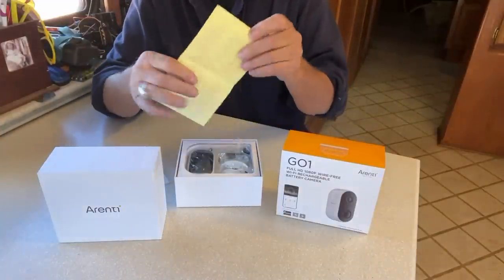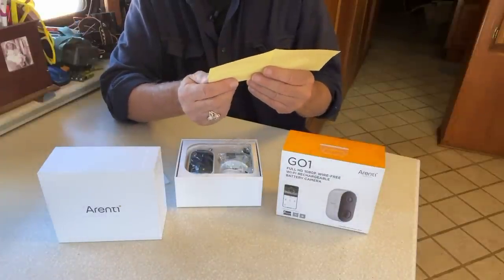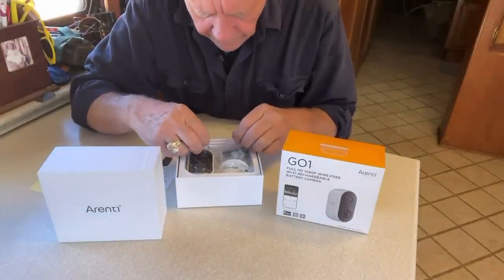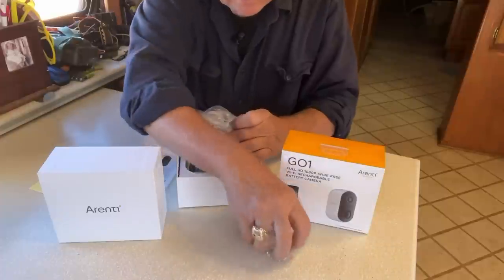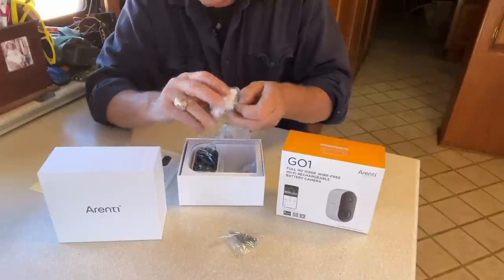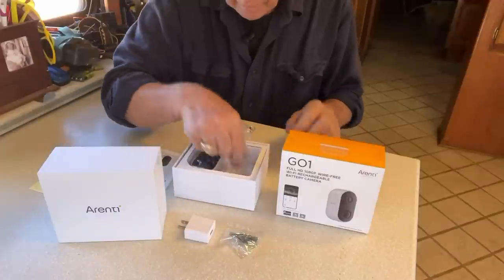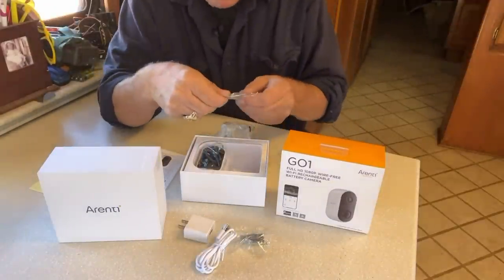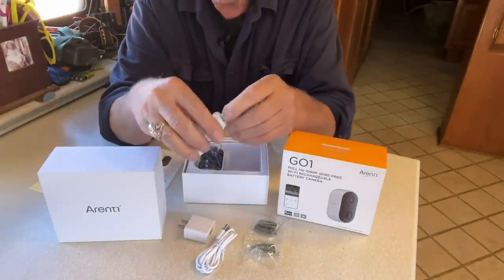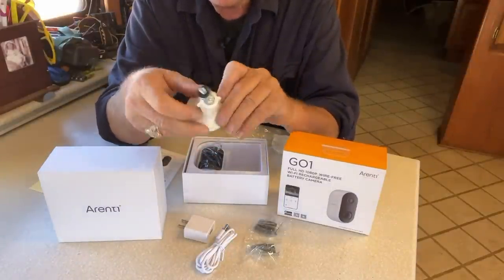We've got a user guide. We have some stickers for your window that say Arenti Security Camera — Protected by. We've got some screws, what appears to be a charger, a charging cable, some more mounting screws. This is a swivel mount, so you can mount it in any position.